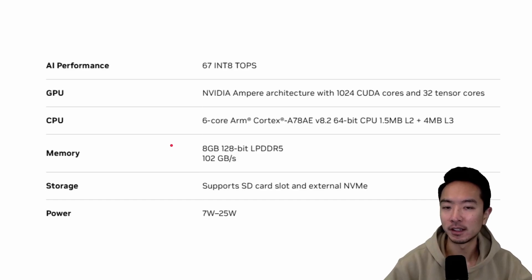Here are some of the specs for the Super. We're using a GPU with the NVIDIA Ampere architecture with 1,024 CUDA cores and 32 Tensor cores. The CPU is a 6-core ARM Cortex. We have 8 gigabytes of memory with 102 gigabytes per second bandwidth. Storage uses an SD card, but it also has external NVMe. Power ranges from 7 to 25 watts.